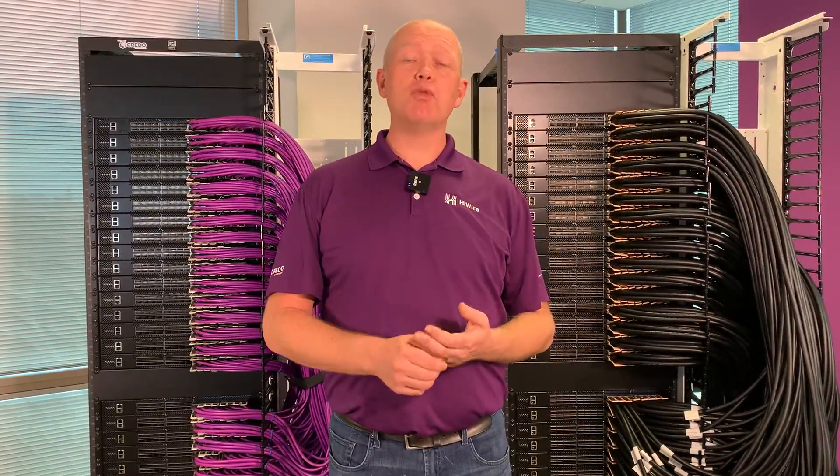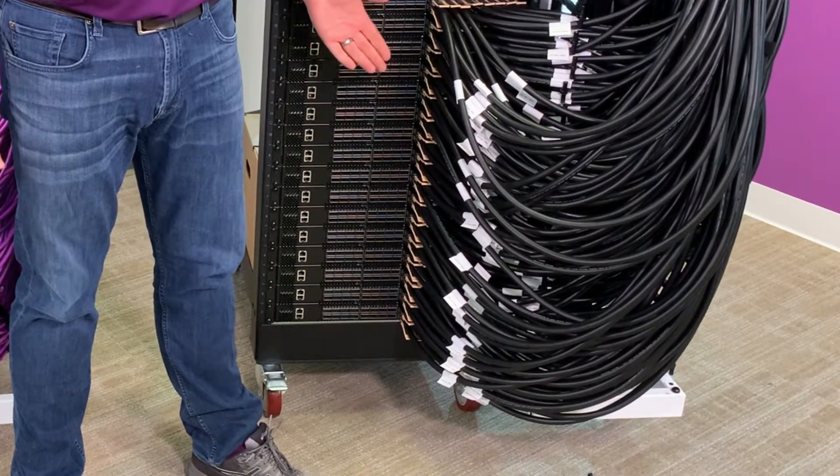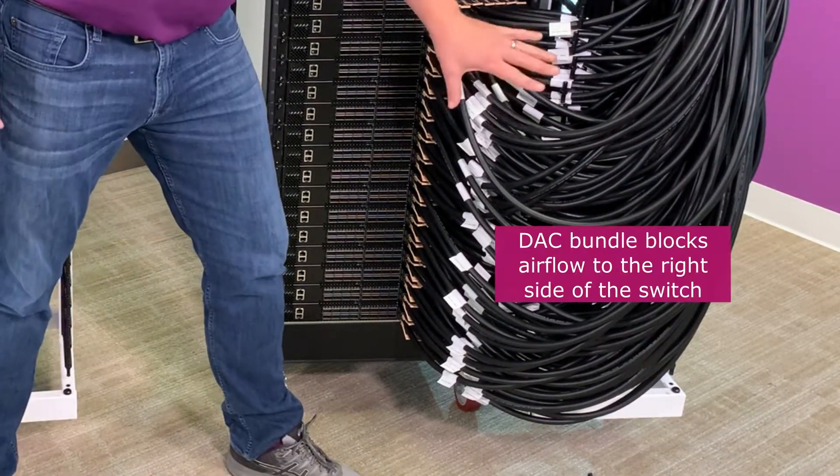At 1.4 kilowatts per U, cooling and airflow are really everything in this system. The challenge here is you've got so much massive copper up front that you're blocking airflow on the right-hand side of the switch,